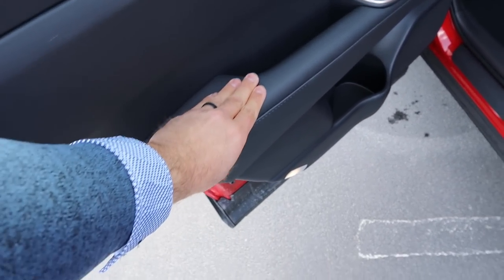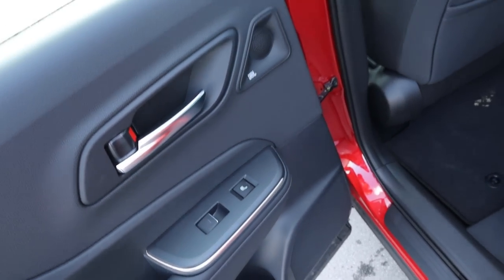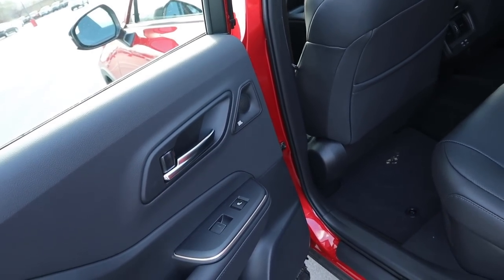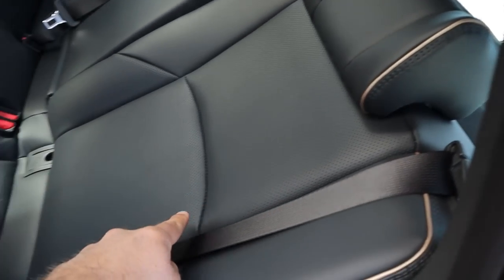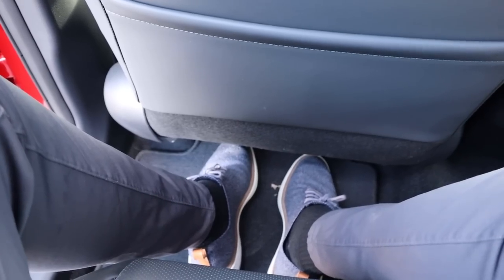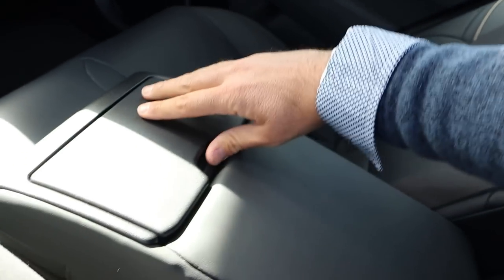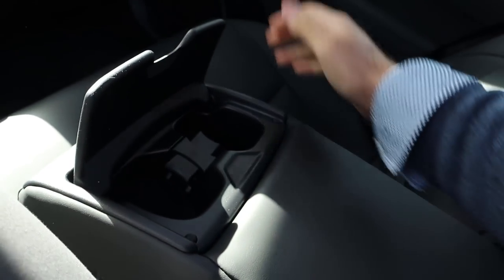Taking a look at the door panel, there's padding at the bottom, window controls, and a heated seat button for the rear. This has the JBL sound system. Look at the piping perforated all down the center portion of the seat — I think that looks really sharp. Legroom in the back is really solid. There's a storage pocket, vents with USBs, and a cup holder armrest setup — a little over-engineered. Headroom back here is pretty good.